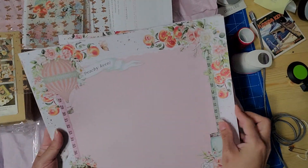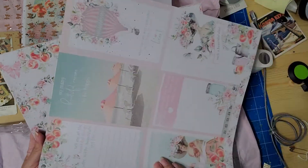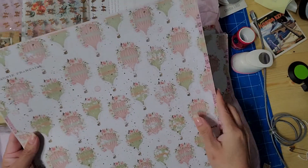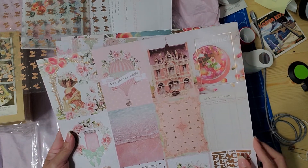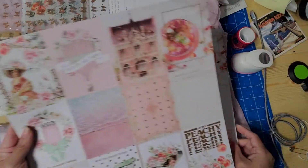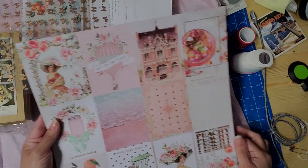You know, I need to start working with these. I got my other box and I haven't worked with any of that stuff yet — I need to bring it out. Look how cute this is with the foil! That's beautiful, beautiful, beautiful. I got three of these.